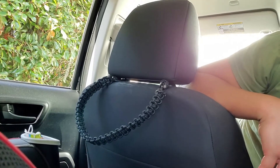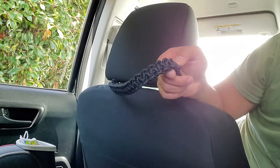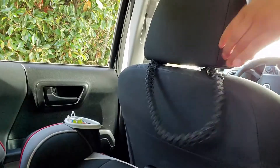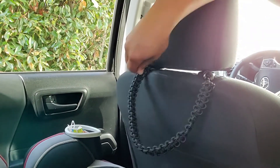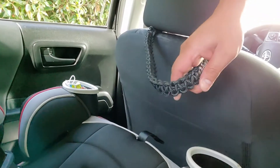Here's a mod that I made myself. I basically took 550 cord and did a long cobra cord type of thing — instead of making a bracelet, I made it into a grab handle for my daughter. Comes in pretty handy.